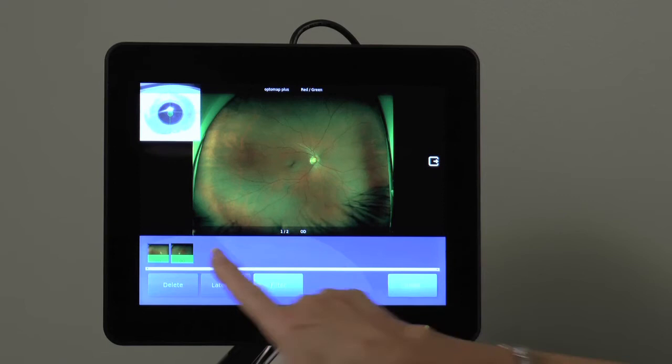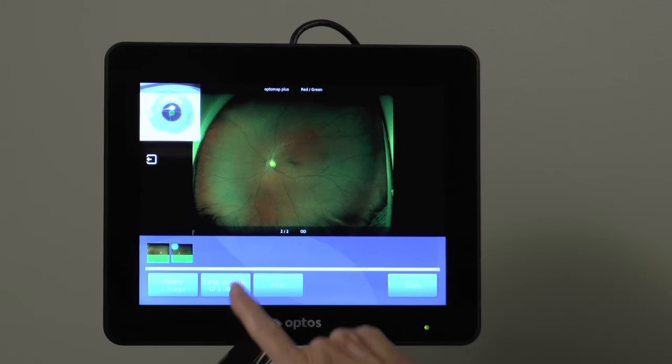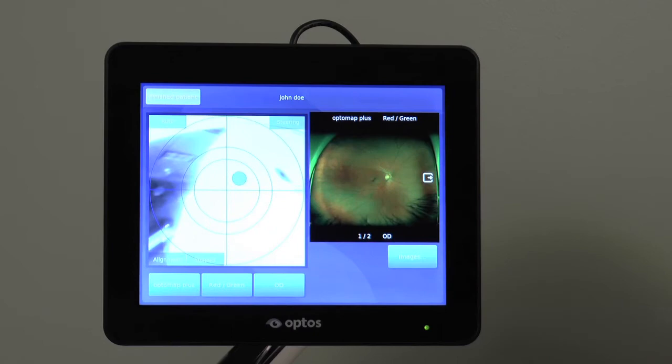If an image is not labeled with the correct laterality, it may be changed by selecting it and touching the swap laterality button before closing the image review screen and exiting the session.